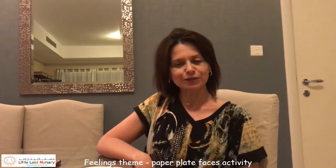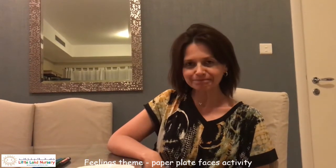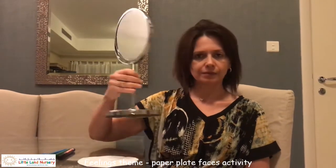Hello bluebells, hello sunflowers! How are you? I hope you're all fine. So the theme of the week is feelings, and we're going to talk about two feelings today. For this activity, you need a mirror and a black marker.